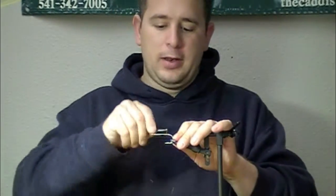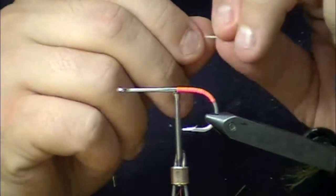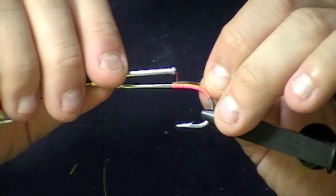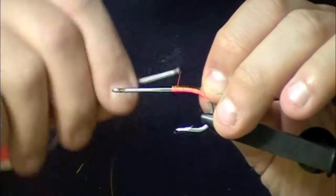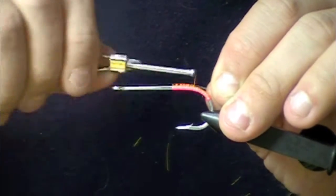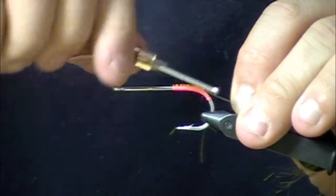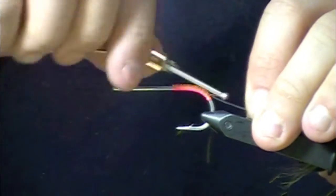The first step is the weed guard. Tie it in across the top of the hook shank. These weed guards — it pays to hit them with zap-a-gap to keep them cinched into place.